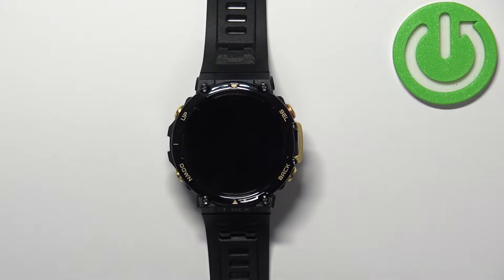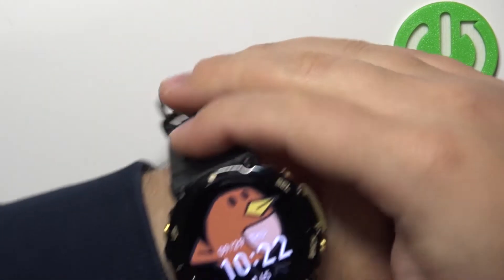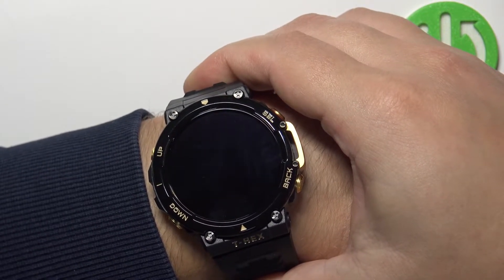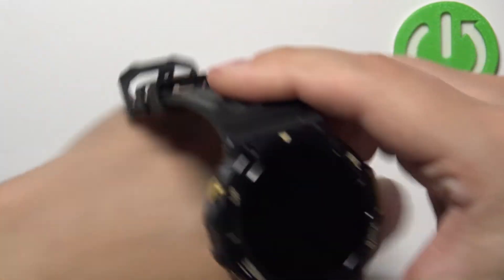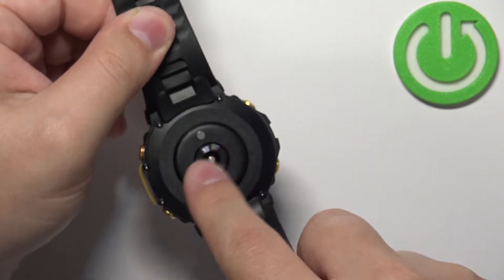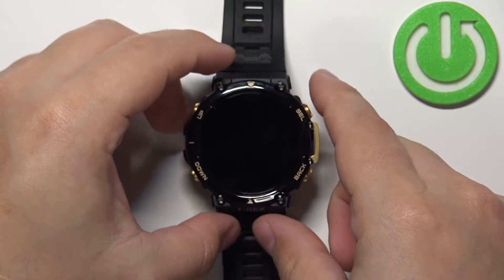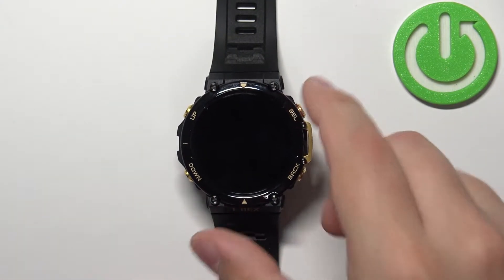make sure to put your watch on your wrist and secure it tightly so it doesn't move around. While you're measuring your blood oxygen levels, try not to move too much. I'm just going to put my finger on the sensor at the back, but because of that my results might not be too accurate.